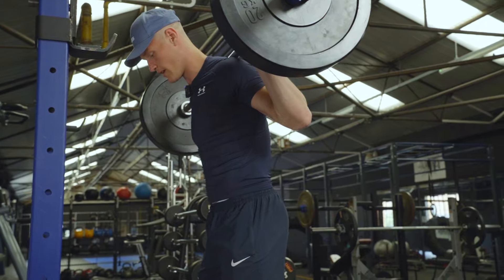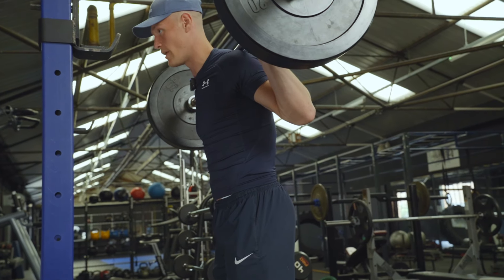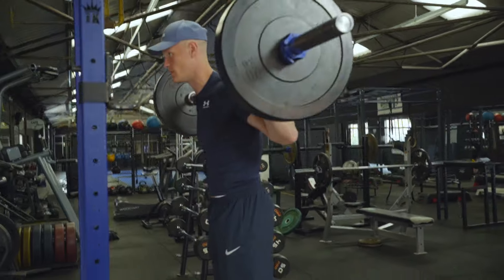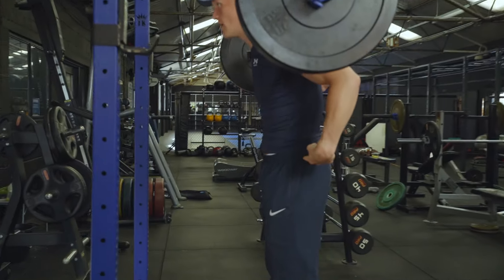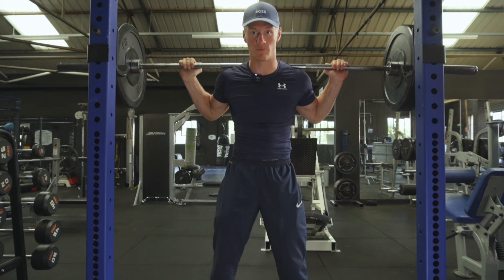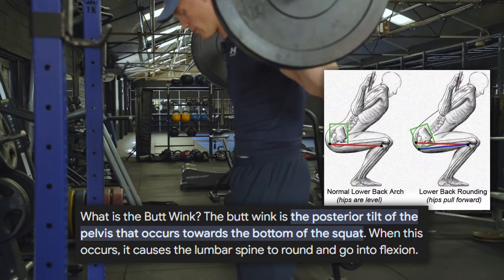We're going to take what's called a brace in powerlifting — if you're wearing a belt, you push out into the belt and brace your core like that. You'll notice my hips come slightly forward when I brace. When we tuck and tense our glutes like this, it allows us to be much more stable throughout the squat and will stop us from having a butt wink at the bottom, which could injure our back.